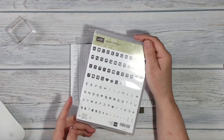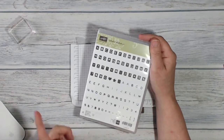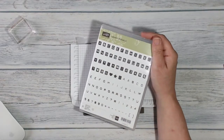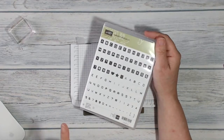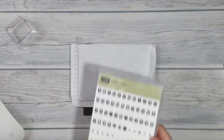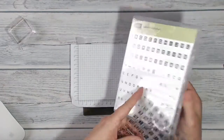I want to spell out a suitably seafaring message on my card, and to do that I'm going to use this stamp set called Label Alphabet. You get lots and lots of letters on this one — not just one of each — which is absolutely great. It's photopolymer so you can see what you're doing.